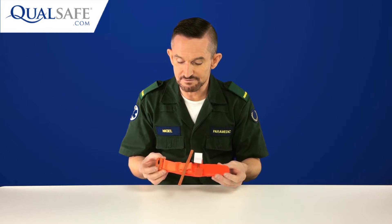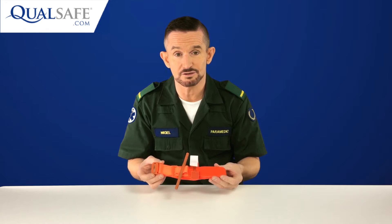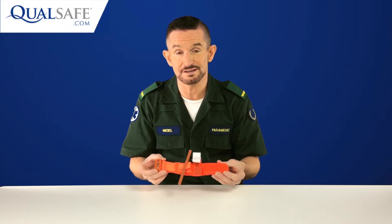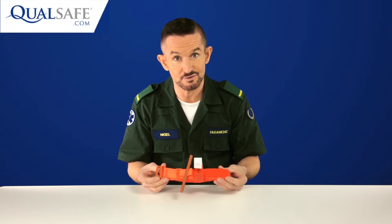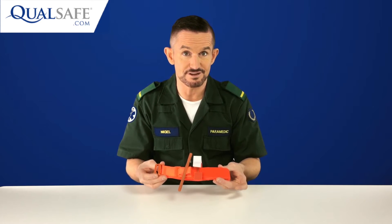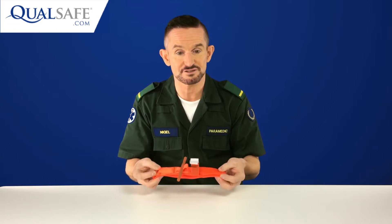All the manufactured tourniquets do come available in combat colours, but a black colour or a colour that doesn't stand out on your patient is not what we need for the civilian setting. The last thing we want is a doctor or a clinician further down the line not realising that there's a tourniquet applied. It needs to be obvious that there's a tourniquet on this patient's arm or leg. So bright orange is perfect for civilian use.